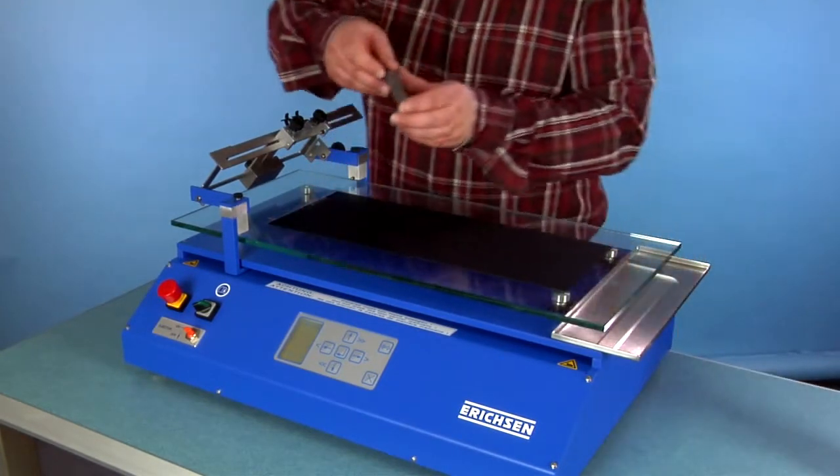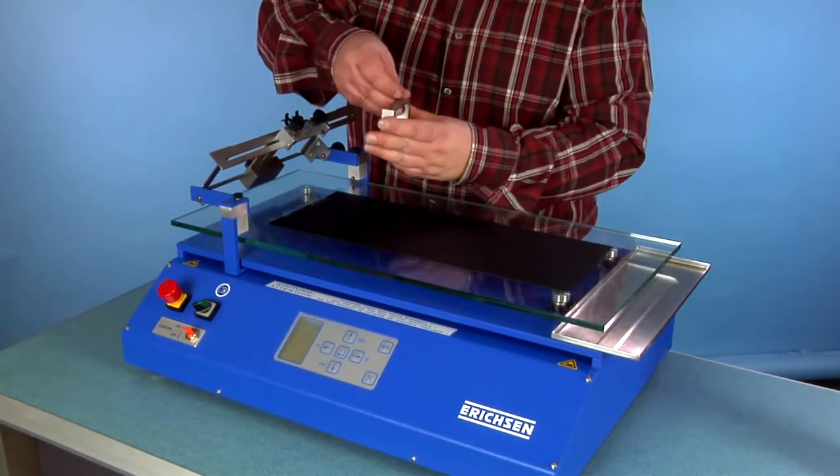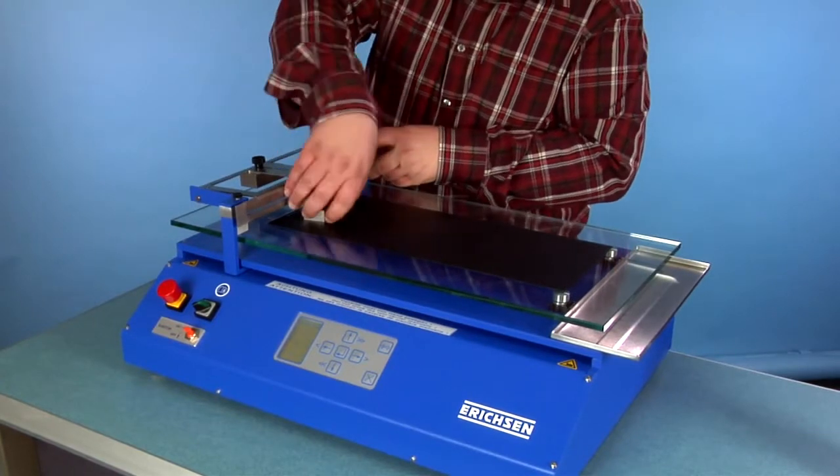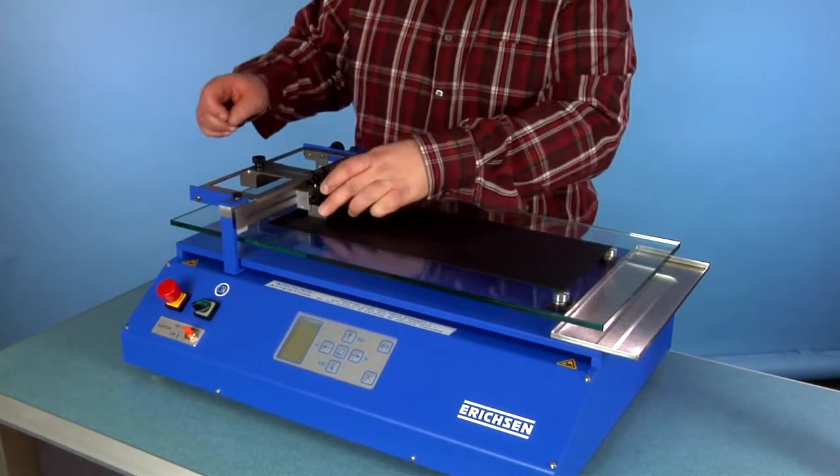With the quadruple film applicator MOD360, another quite established gap type applicator, as well as with several other ones, it fits and works in the same manner.